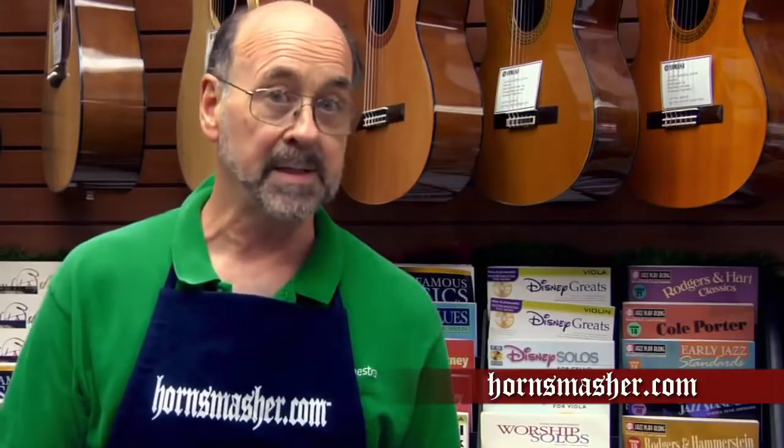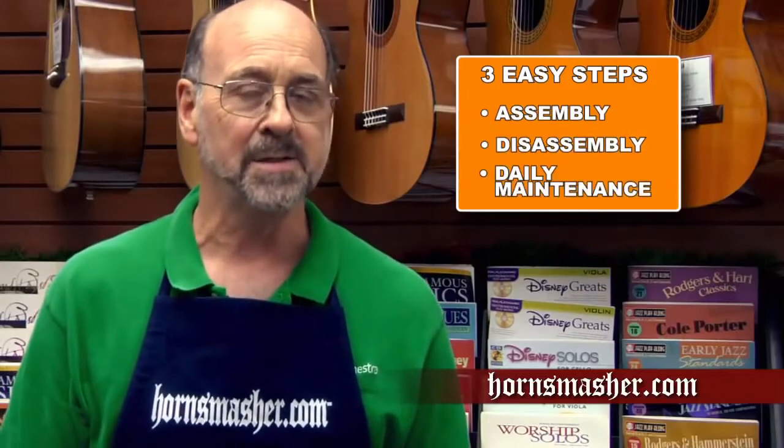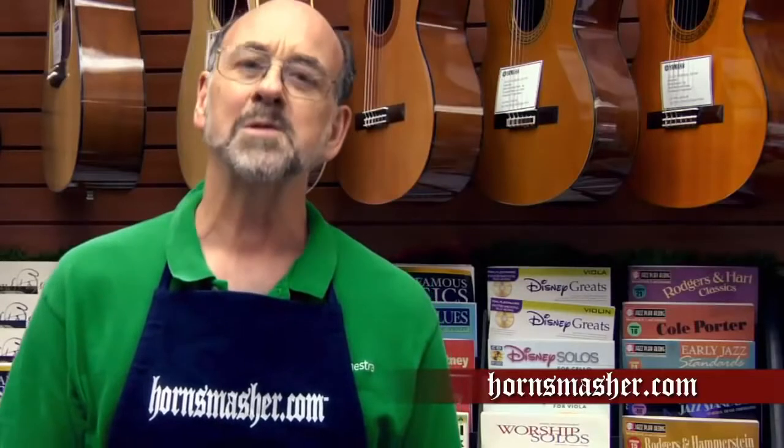Hi there music lovers, this is John of HornSmasher.com. If you're new to trumpet playing, I'm here to help you get off to a great start with some basic information about how your trumpet works and showing you the proper care of your instrument. We're going to do this in three easy steps: showing the proper assembly, disassembly, and daily maintenance you should be doing to your trumpet. Along the way I'll also give you some helpful tips and show you how to avoid some common mistakes. So are you ready? Let's get to it.